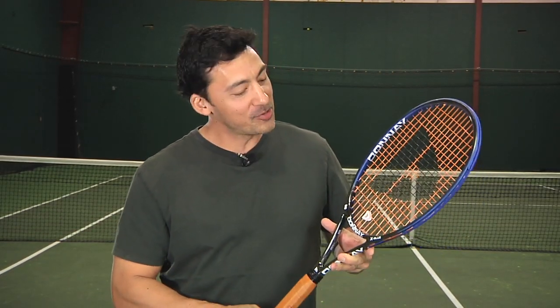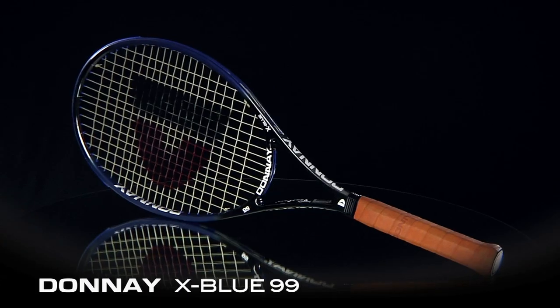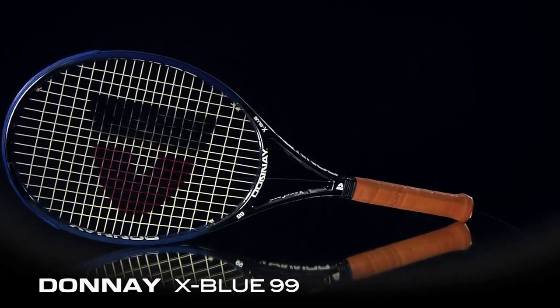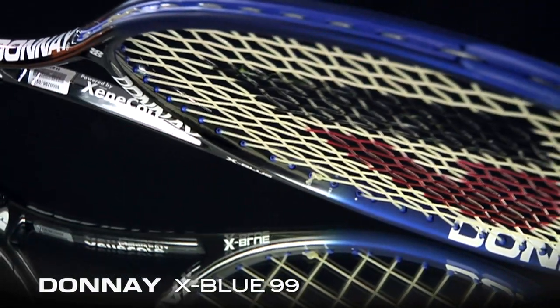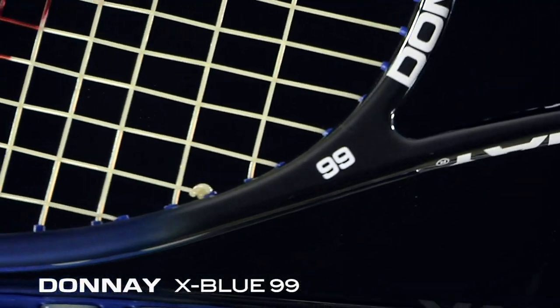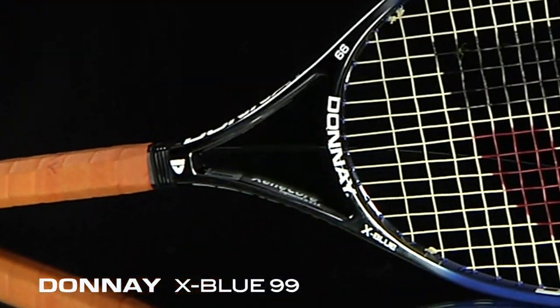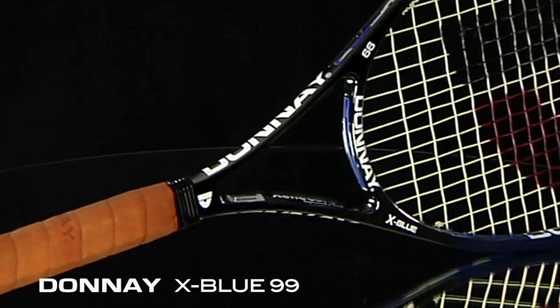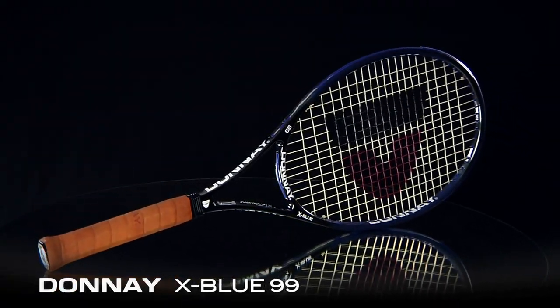Hi, I'm Spencer with the Tennis Warehouse Racket Review. This is the Donay X-Blue 99. Using Zincor for more stability and a solid feel, this racket comes with a self-customizing weight and balance kit. Without modifications, the Donay X-Blue 99 weighs in at 11.9 ounces, is 27 inches in length, has a swing weight of 331, and comes in at 4 points headlight in balance. Let's check in with our testers to see what they thought of the X-Blue 99.